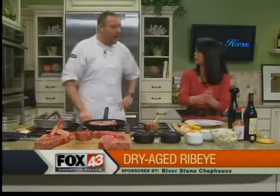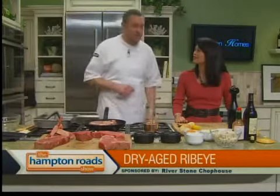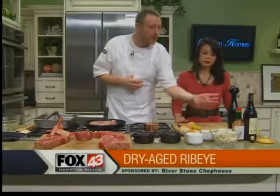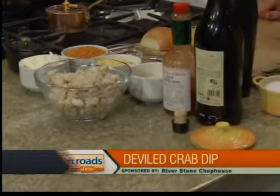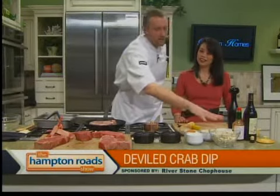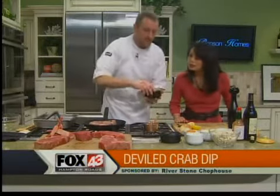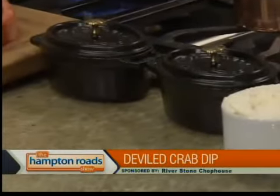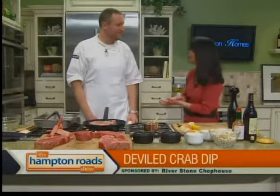Next step is a deviled crab dip — it's probably one of our most popular appetizers at Riverstone. We've got fresh cream cheese, some mayo, a little parmesan, cayenne, Old Bay, mustard powder, sherry, and Tabasco. Lots of jumbo lump crab meat. All this is going to be combined and gently folded in. At the restaurant, we use these little Staub dishes. We'll talk about that and put all of this together in our next segment.